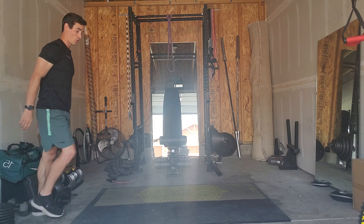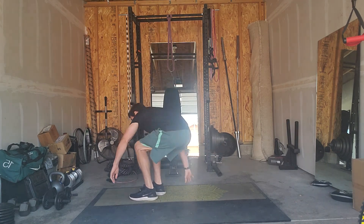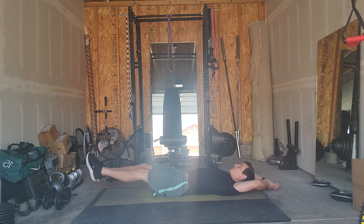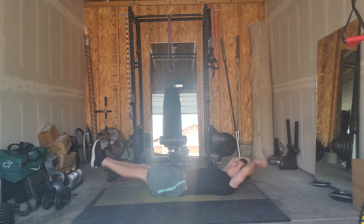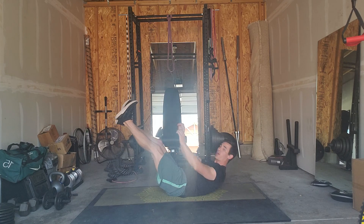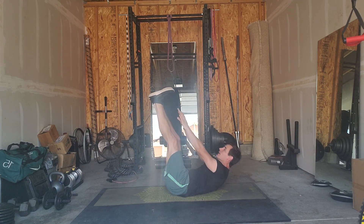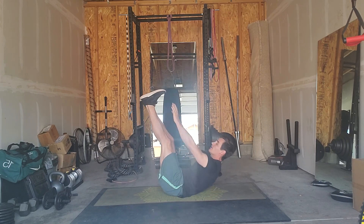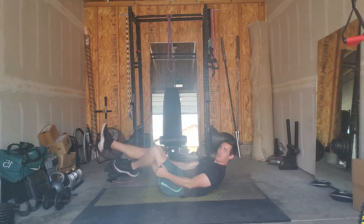Then your core exercise is V-ups or extended toe touches. For V-ups, we're raising the legs slightly and touching the toes, or you can hold them up and just do extended toe touches. So those are your two options there.